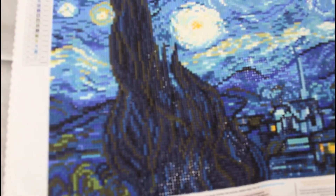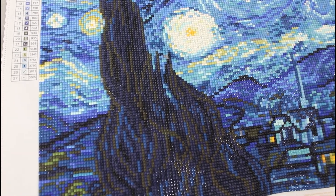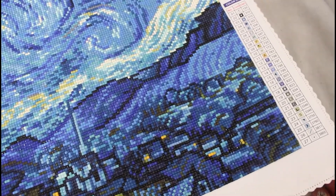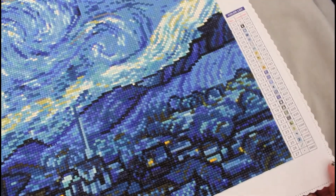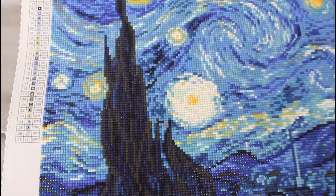Just look at the detail — the sparkle! Just look at that, that is unbelievable. And you can see it's only got 27 colors — that is just absolutely gorgeous.